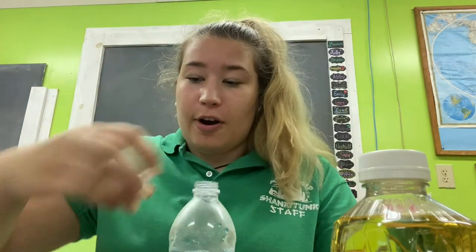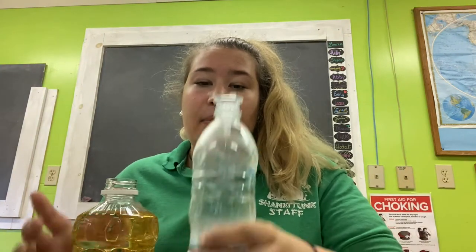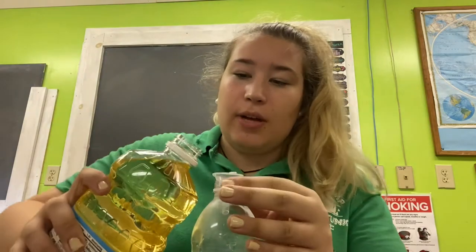Take the cap off, put our funnel into the top, and fill the bottle to about this line with our vegetable oil. I will come back when that is all done.